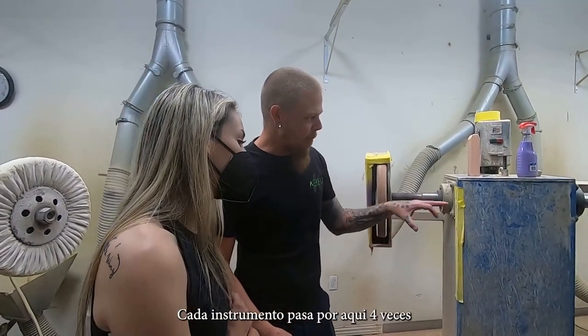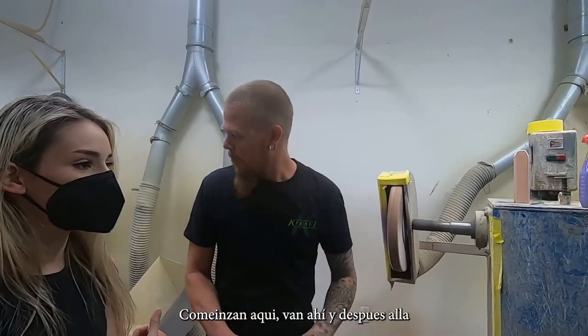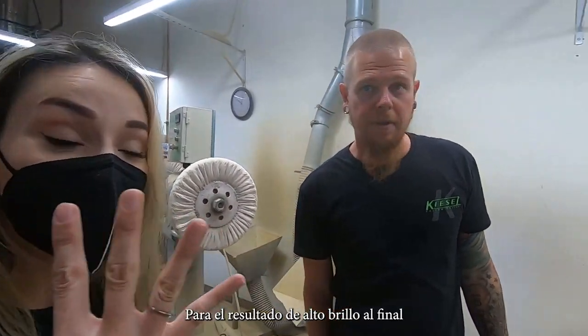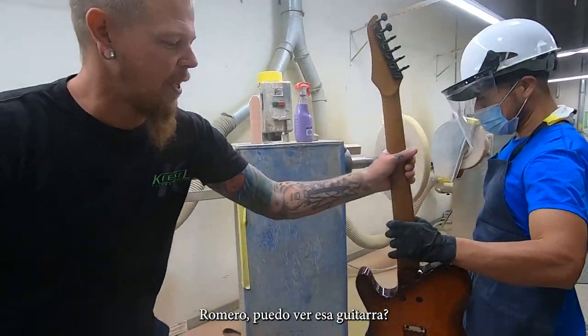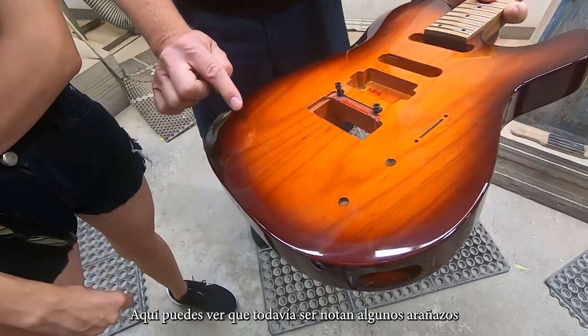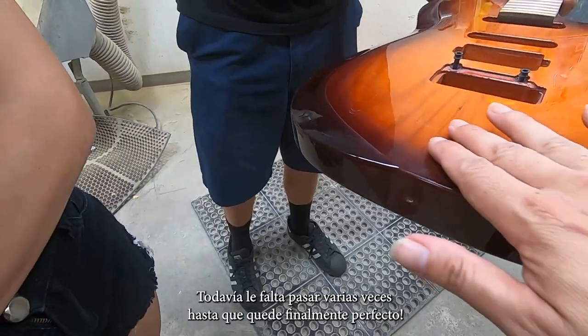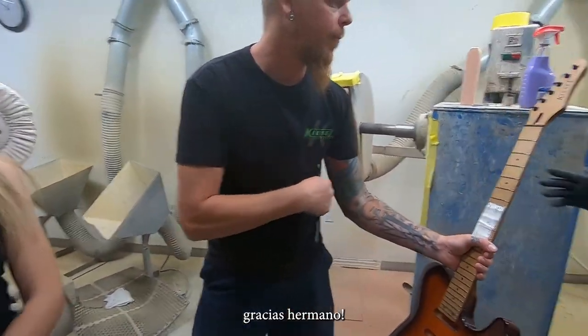Every instrument is going to get buffed four times. We're going to start here, go there, and they're going to come over to these ones to get high polish at the end — four times. We're starting to get rid of some of the scratches there, starting to be smoother. And then as we go, it gets smoother and smoother and then finally perfect.